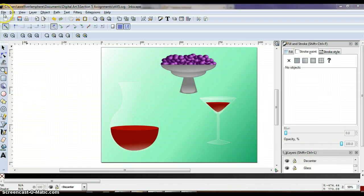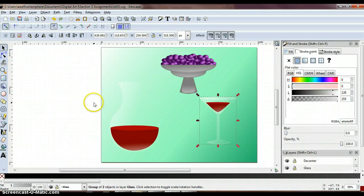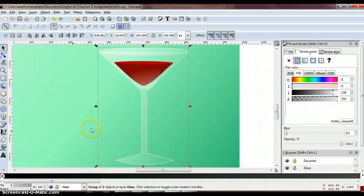If you haven't recently, go ahead and save this project so we don't lose any of our work. Now we're moving into Lesson 4 of Section 5 and we're going to add some hard highlights to our glass and decanter. In the layers panel, make sure your glass layer is unlocked. In the toolbox, get your selection tool and select your glass. Then go up to View, Zoom, and say Zoom Selection so that our glass fills our page.